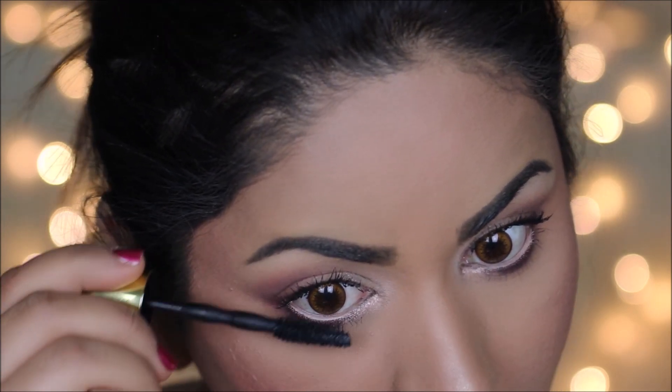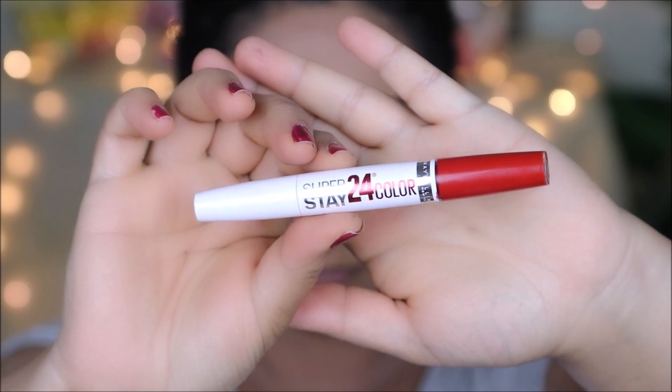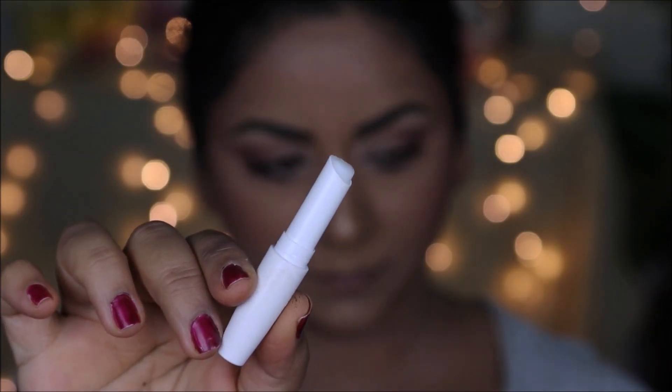On my lips, I wanted a pop of red to complement my super simple eye makeup, so I'm going with the Maybelline Super Stay liquid lipstick in Keep Up the Flame. It comes with a lip balm, so I'm going to first use it to smoothen out my lips before applying the lipstick.